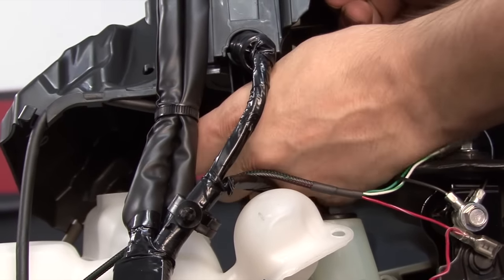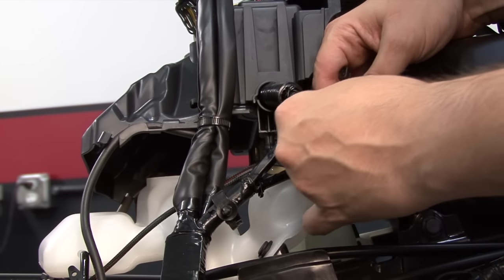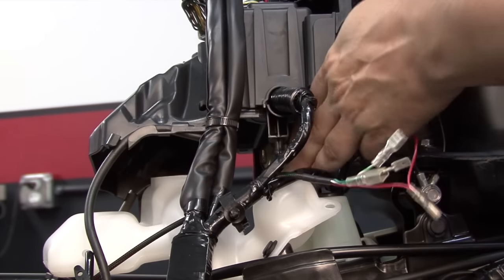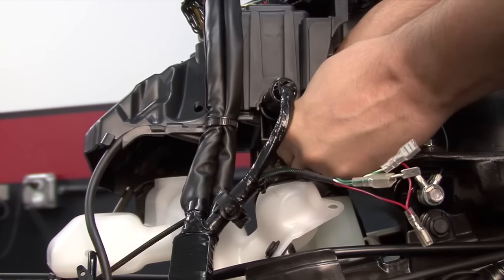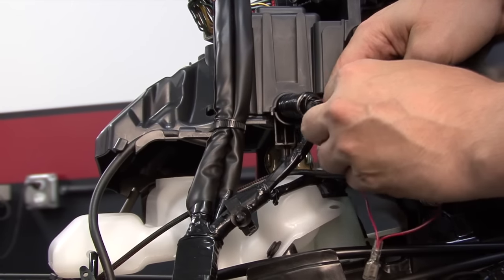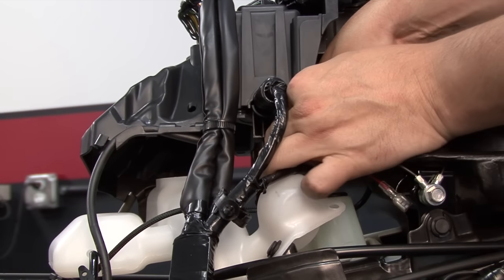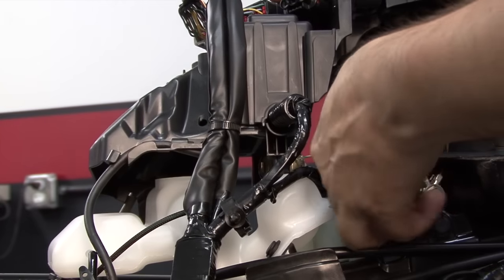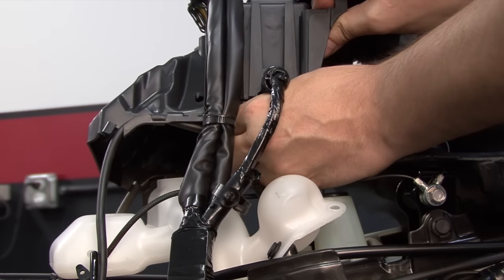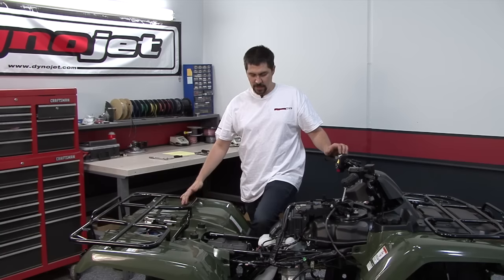At the ignition coil, I can find a stock black-red wire going to the black spade on the ignition coil. The Power Commander's red wires with white tracers are going to plug in line with that stock wire and the coil. I can also find a stock green wire with a yellow tracer, which is the signal wire of the coil, going to the green tab. The stock green-yellow wire is going to attach to the Power Commander's solid green wire. The white-green wire on the Power Commander harness is going to go straight onto the green coil tab. After making these connections, I need to be sure to slide the insulators over the spade terminals, just to make sure that nothing's going to touch anything metal or short out under the tank. Once the Power Commander's plugged into the coil, that will finish up all of the connections of the Power Commander's main wiring harness.